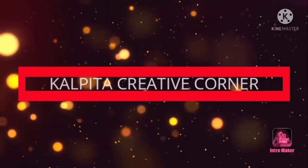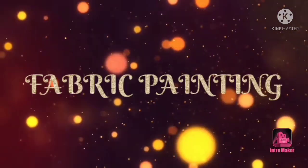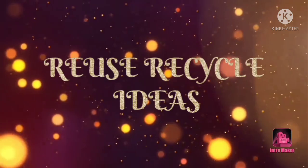Hello, I am Kalpita. I am Kalpita Creative. Welcome to the show.